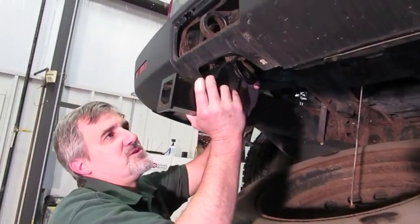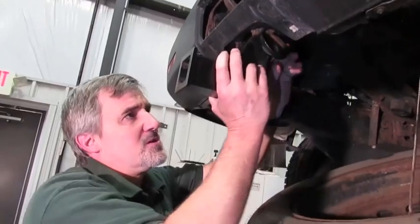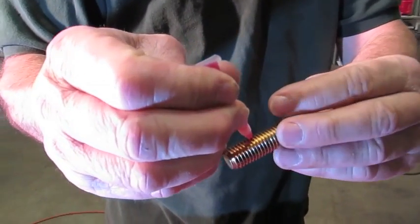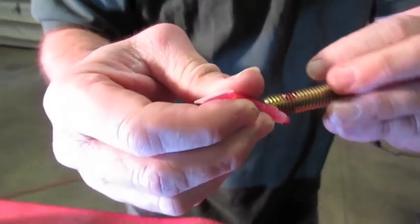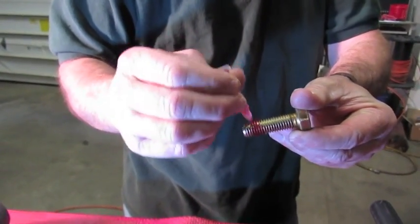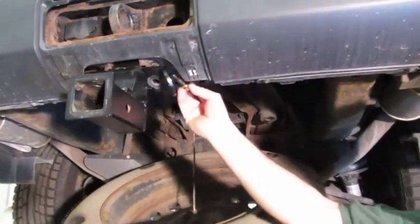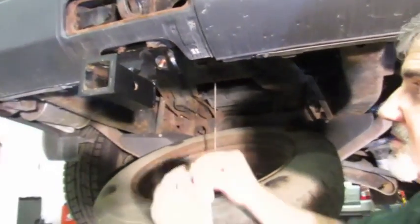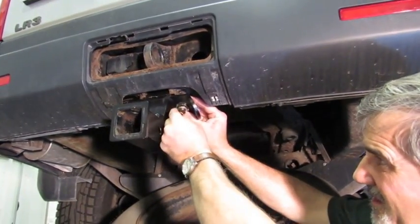We insert the hitch receiver up into that hole, start the bolt in the back, and leave it just a little loose — that helps us set the two big bolts up. We'll do the same thing on those: run a bead of threadlock all the way around the threads, making sure we get a fair amount all the way around. Do that to both bolts and install them in the two holes. Put a flat washer on each bolt, insert from the back, then add a flat washer and a lock washer, hold it in place with your thumb, and start the nut.